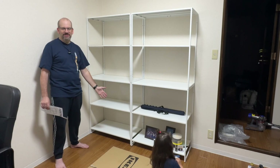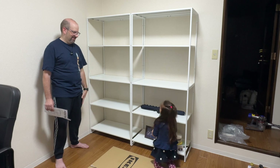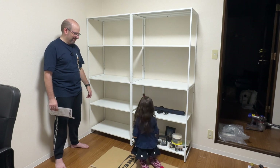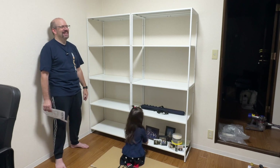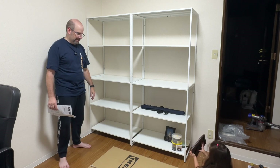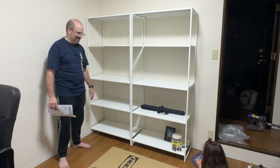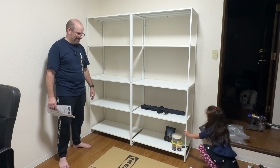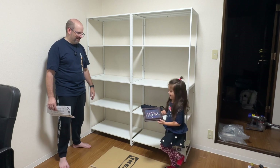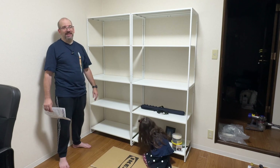My daughter is already putting stuff away. She's talking over me so I have to repeat myself. Looking at an old photo — she doesn't recognize her own father. I had hair back then, and I was skinnier. This is going in the blooper reel.